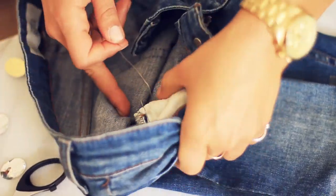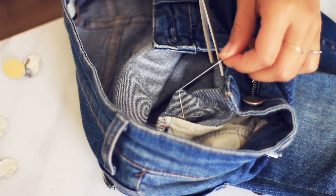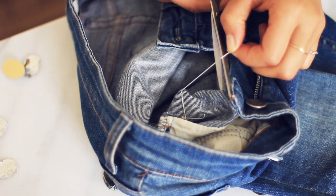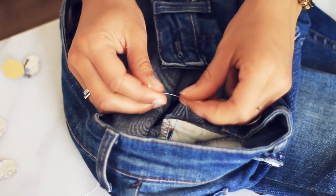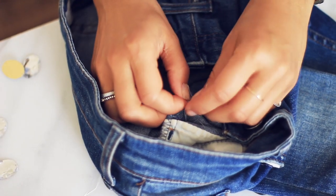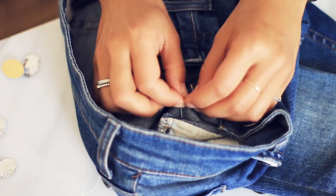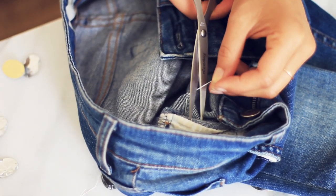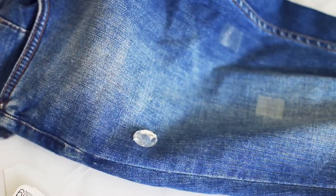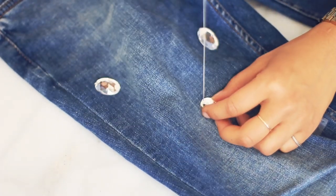When you're done sewing the diamond twice on each side, I'll show you what the back looks like. So this is what it should look like in the back. I'm gonna take my scissors, cut the thread, and then — this is just one of the ways to finish the stitching — I'm gonna double, triple knot it just to make sure it's safe and secure, then cut it with the scissors.